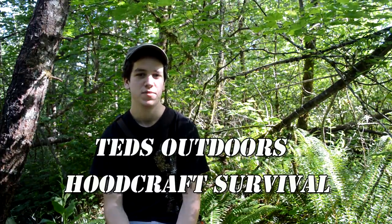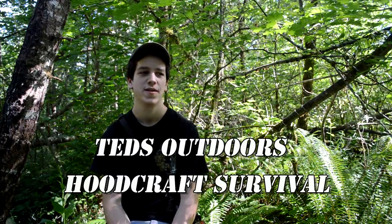Welcome to Ted's Outdoors Woodcraft Survival. By the title of this video I'm sure I have you guys very intrigued — survival with a butter knife? It might not be as crazy as you guys think, it might not be as crazy as I think. We're going to figure that out today on this episode.